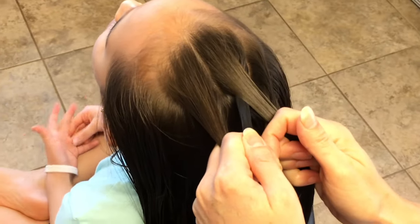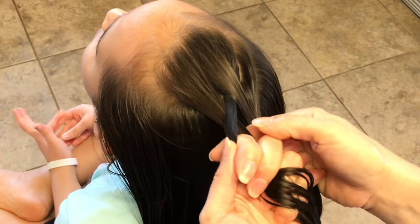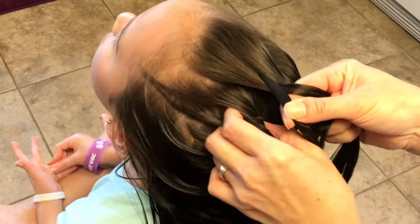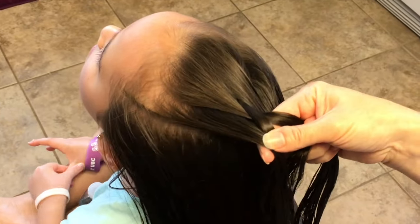Then you're going to take the left strand and bring it underneath the middle strand, and then you're going to add another slice of this left strand to this strand here.